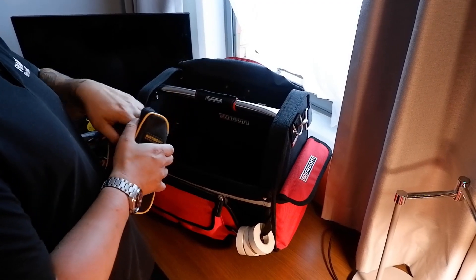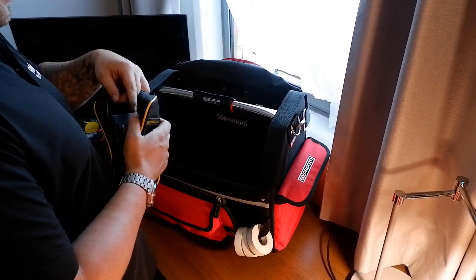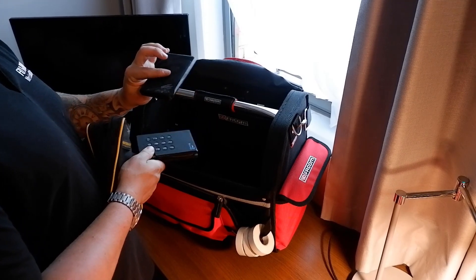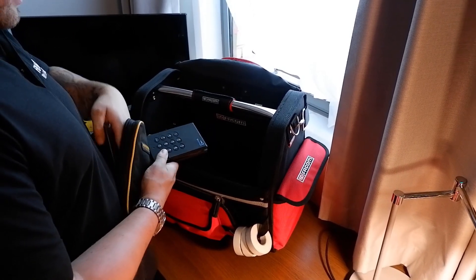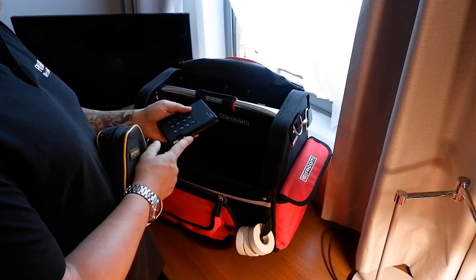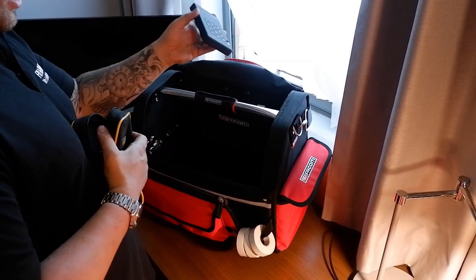There's a little pouch with a load of lanyards in it, but also two USB hard drives - a Seagate one that's a one terabyte hard drive, and an iStorage one which is actually an encrypted hard drive with a password on it, which is pretty clever.